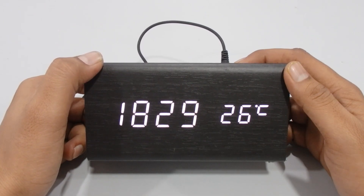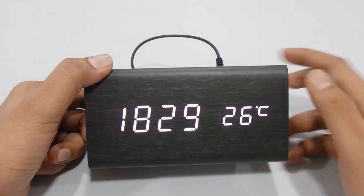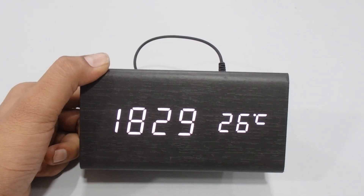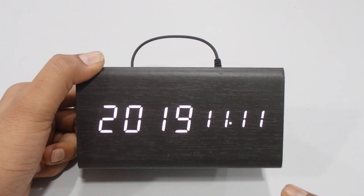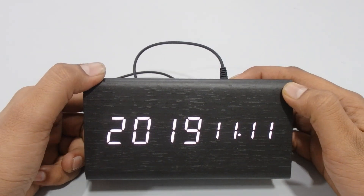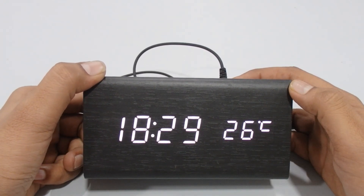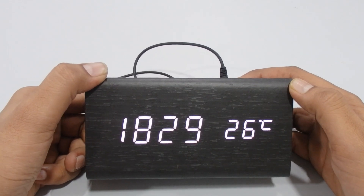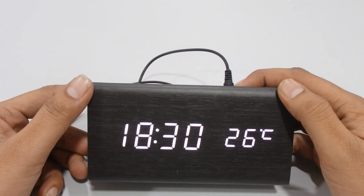This wooden clock has two display modes. Press the Set button once to cycle through them. In Display 1, you get the time, and it will automatically also show the date, month, and year in rotation — just wait and you'll see it cycle through. In Display 2, it shows only the time. The key difference: Display 1 shows time, date, month, and year; Display 2 shows only the time.